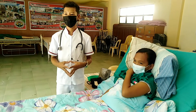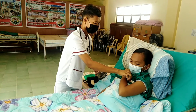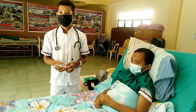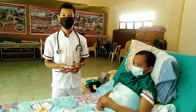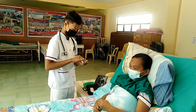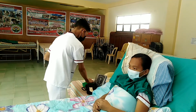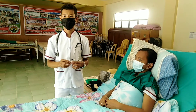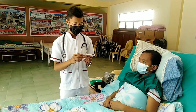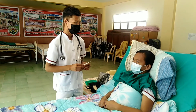Remove the thermometer and read it at eye level. Clean the thermometer from the stem to valve with a swab. Explain the result and instruct the client if he or she has fever or hypothermia. So ma'am, your temperature is 36.8, which means that you don't have any fever.